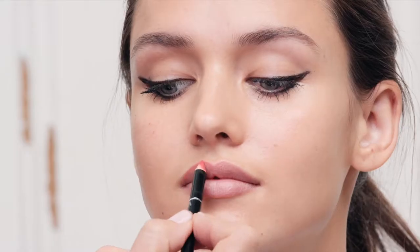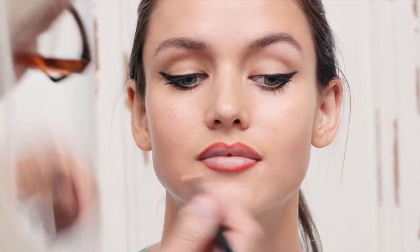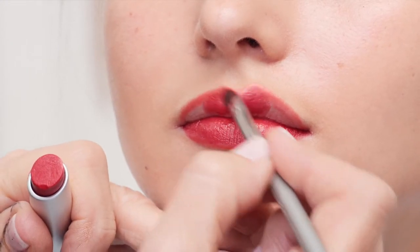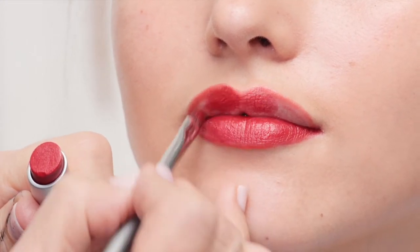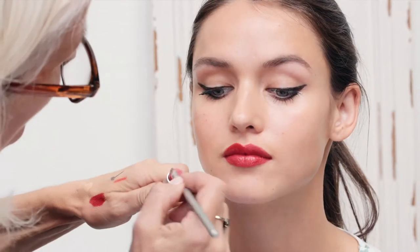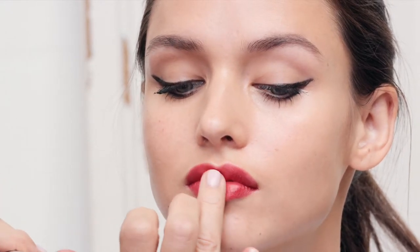I like to do a lip line with a pencil first, then do the lip color, and then I usually wipe away the lip line so it's there to stop the lipstick travelling but you don't see it. Then take a little brush and paint it in.